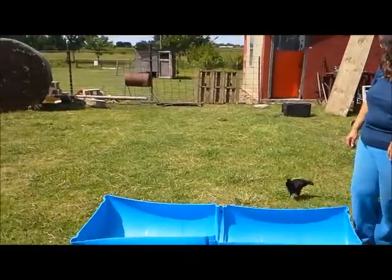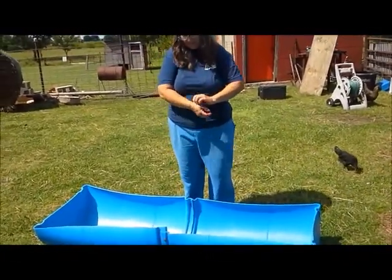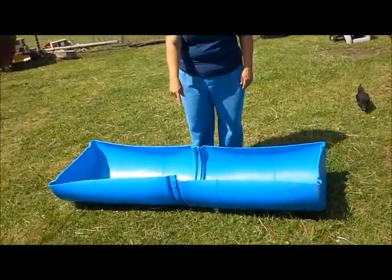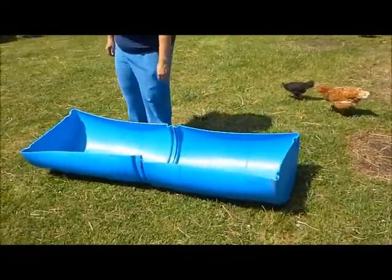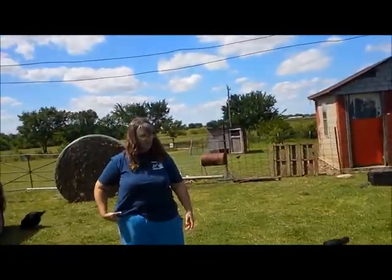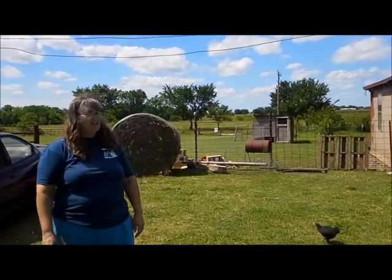The other kind of feeders that we make, pretty common, is just cut them in half long ways and screw them together in the center, creating this lovely little feeder. You can put legs on them. There's a ton of things you can do with this style feeder. We just kind of let them throw them around.